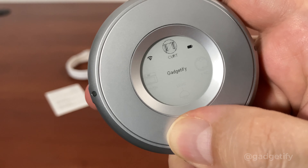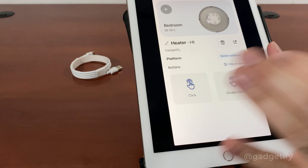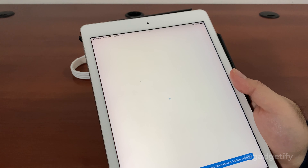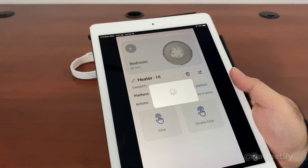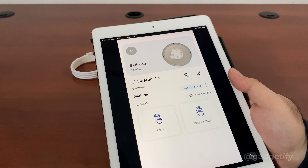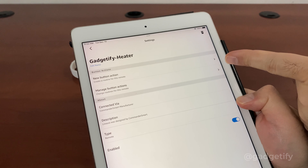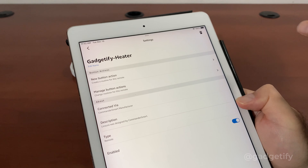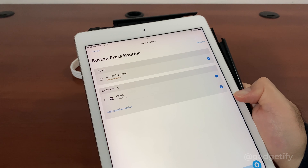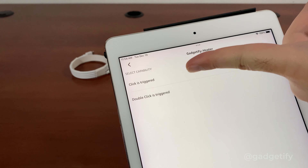Now I can add buttons. I'll add one called 'heater,' select the action for it, and add the button. I'll go add another one — let's say 'robot.' So whatever I add actually shows up on the device. I can add one for my TV, one for thermostat, lights, and one for my oven. Now I have five buttons.